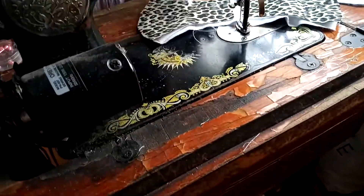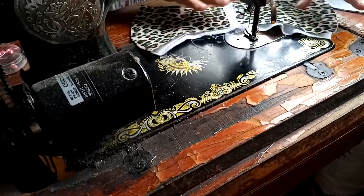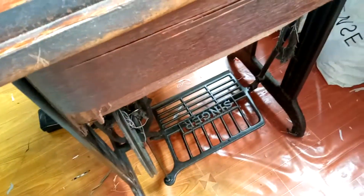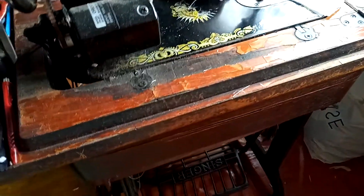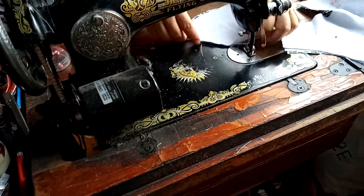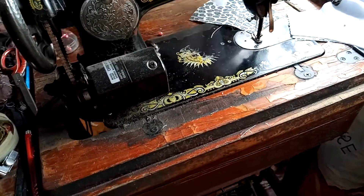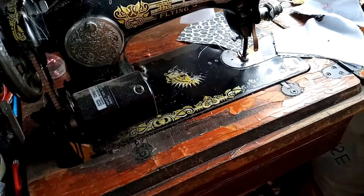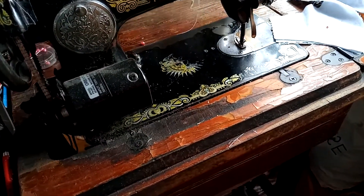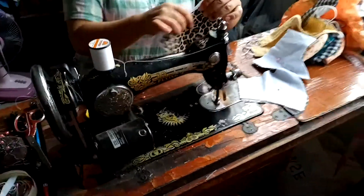I'm not even sure if it's electric — I think she's got a pedal down below, like it's an old Singer with one of those foot pedals. This is pretty down and dirty, not really all that complicated. You have the pieces cut and there you go.